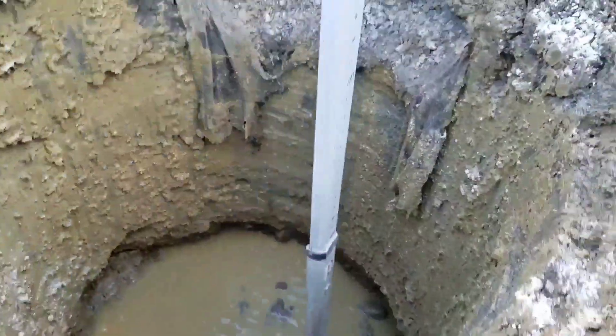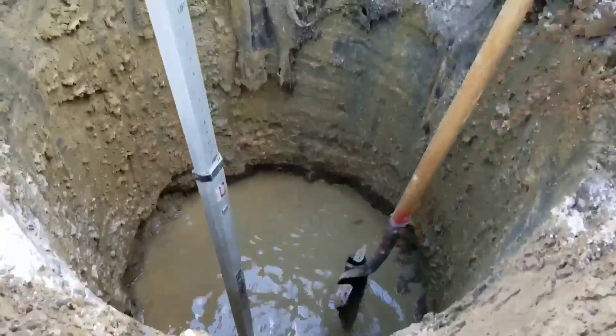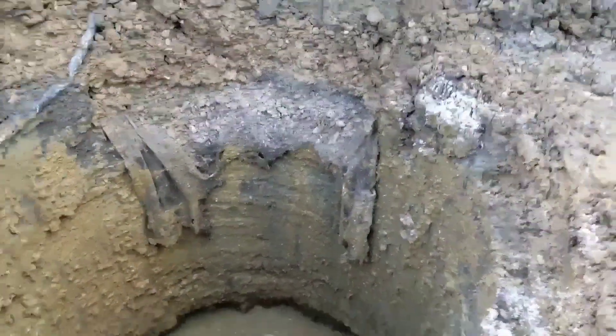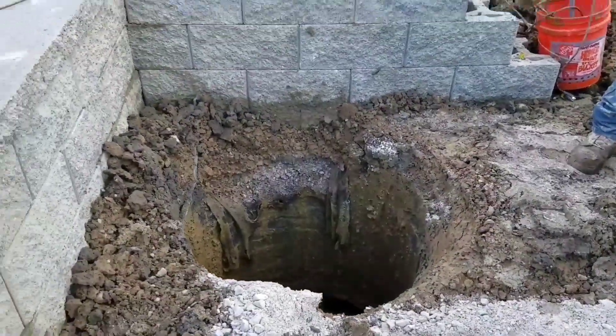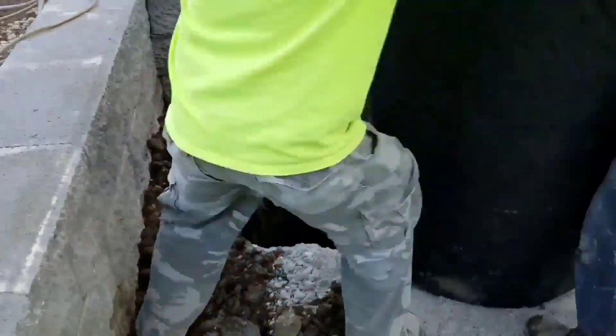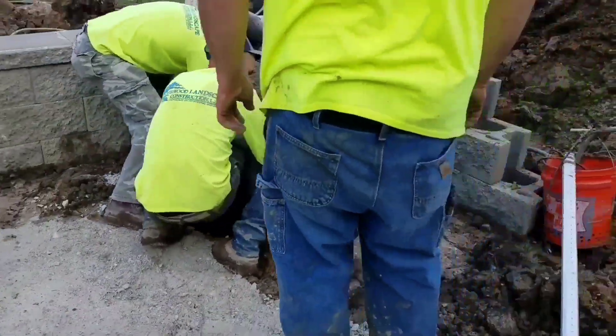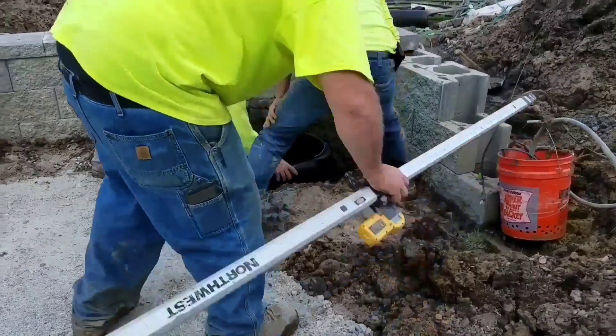In my 35 years as a contractor, we progressively went deeper and were building sumps larger in diameter to displace more water. As an industry on a whole, this is what we did — and you know what? We got it wrong.